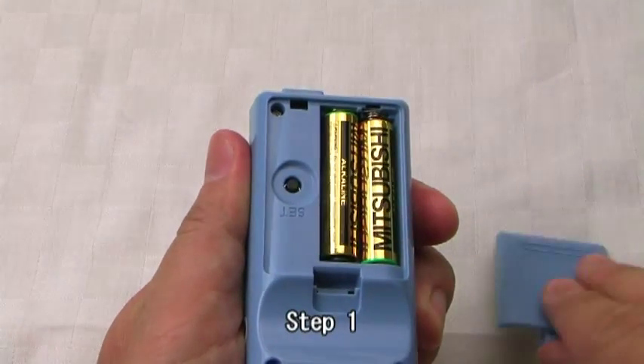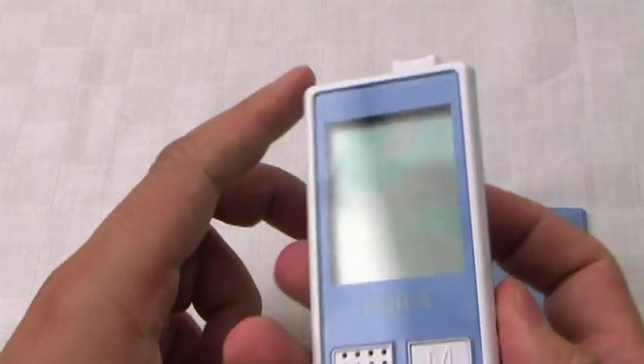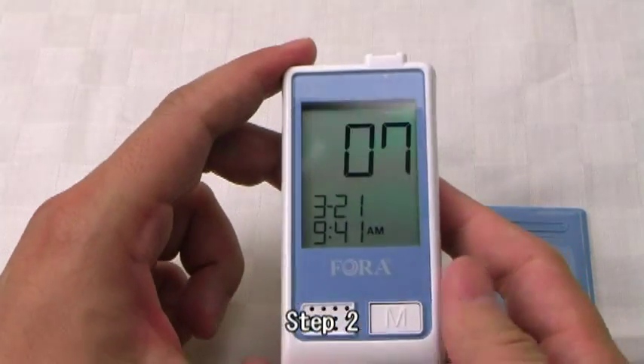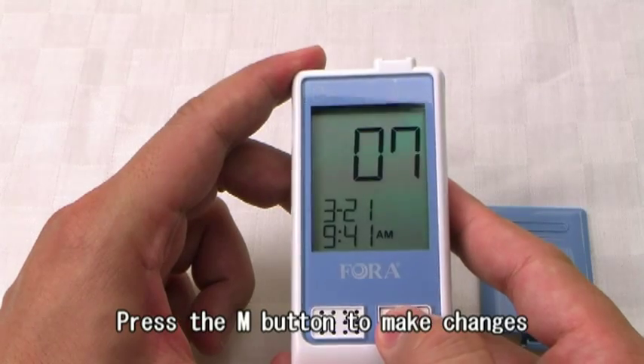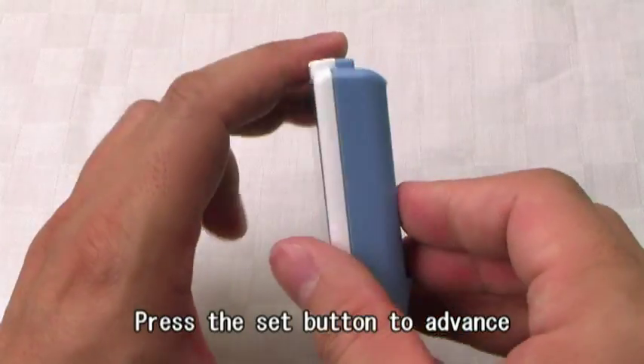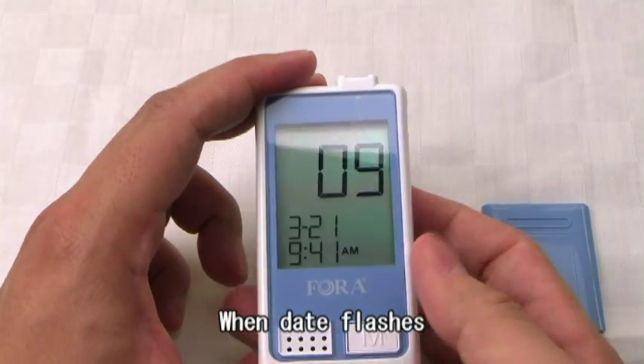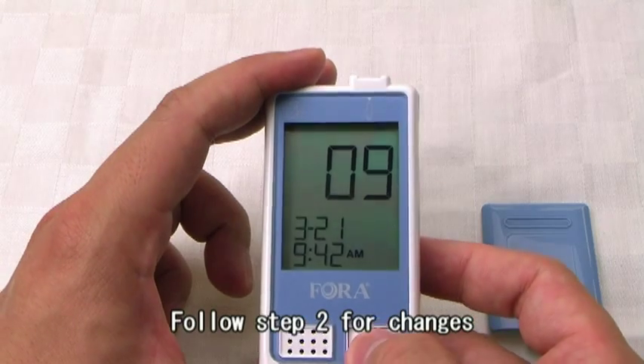Step 1: Press the Set button to start setting. The year flashes first. Step 2: Press the M button to make changes. Press the Set button to advance. When the date flashes, follow Step 2 for changes.